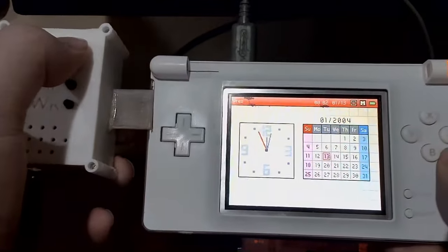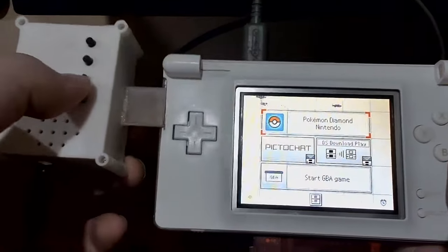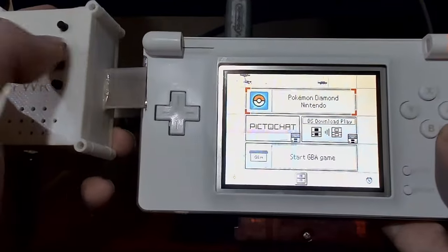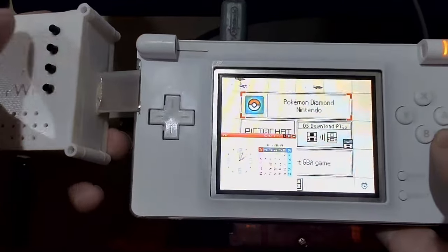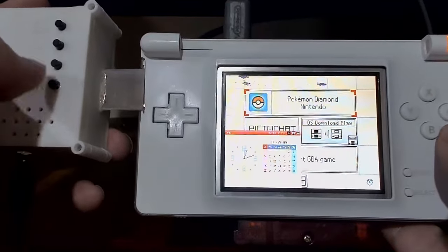The top button here will swap the screens — it also swaps which screen is being displayed, which I'll show in a second. The third button enables a picture-in-picture mode. The second button changes the opacity for the picture-in-picture mode. And that fourth button, as I've already shown, is for powering the console on.